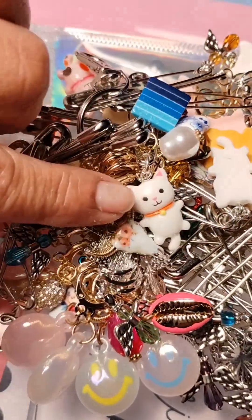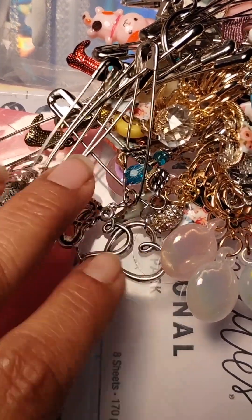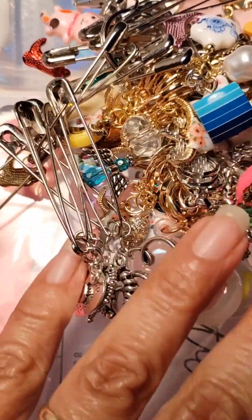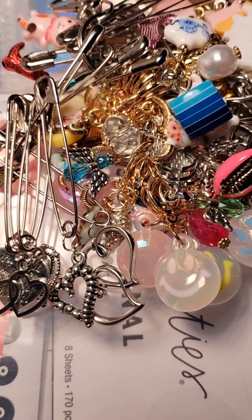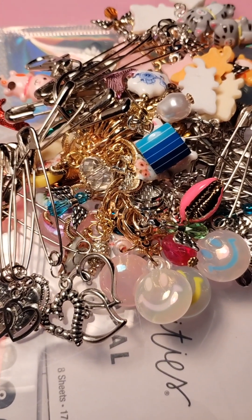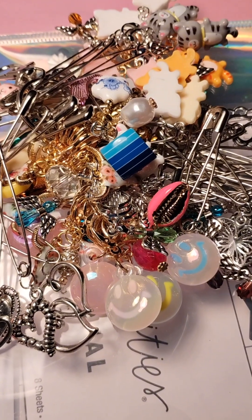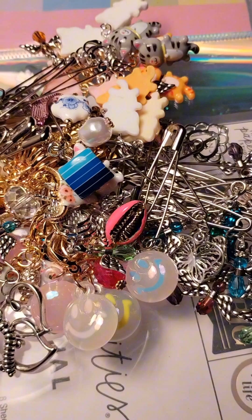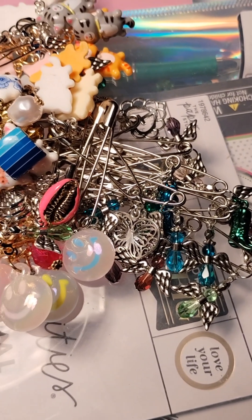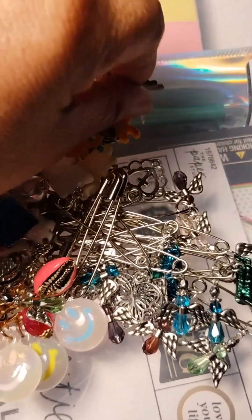There's one that has some flowers, but you'll see them once I separate them and put them individually. These are some little kitty cats. I had some leftover charms from Valentine's Day — these are just hearts, I went ahead and put these on safety pins. Because this is going to be a quilting fair. I have never participated in one, so this will be the first time. I wanted to take items that may be of interest to people that sew and do quilts. The kitties are so cute.